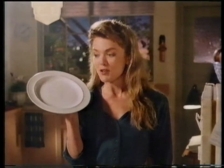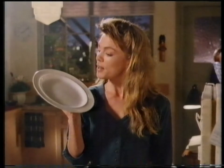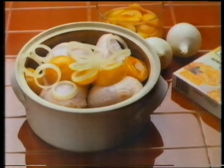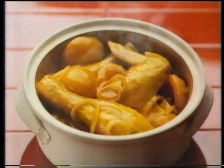Would you believe I cooked something this extravagant? You're saying, where does she find the time? Actually, I whipped it up in just over 30 minutes. I admit I did have help from New Continental Cookbook Casseroles. I simply added apricots and sliced onion to fresh chicken pieces, poured in the seasoning mix, and voila — apricot chicken curry.